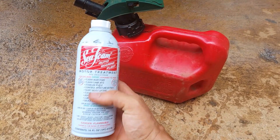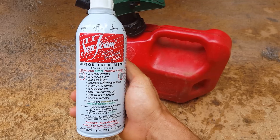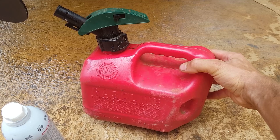Here's how you seafoam an outboard. This is seafoam shock treatment. You need one can of seafoam and a gallon of premixed gas if you've got a two-stroke. If not, just straight gas for a four-stroke.